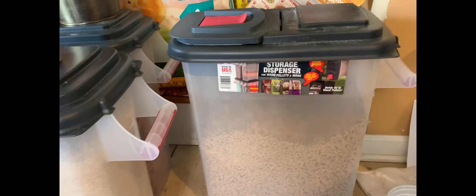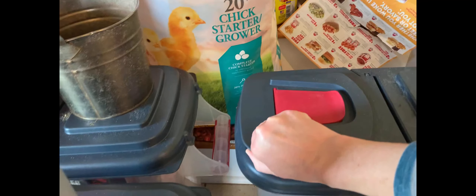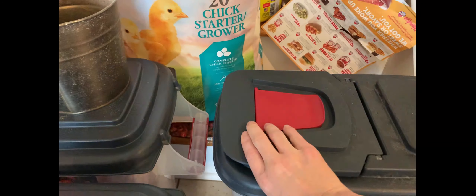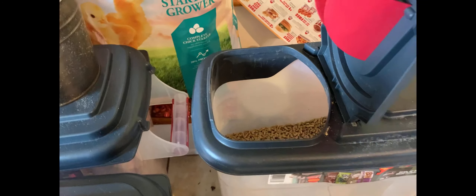I wish they would hold 50 pounds — they don't, they only hold 40. But I really like the lids on them. They're snap-closed for some little hands we have in the house that like to get in the feed and spread it all over the floor.